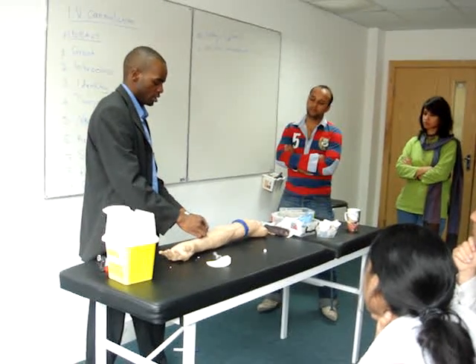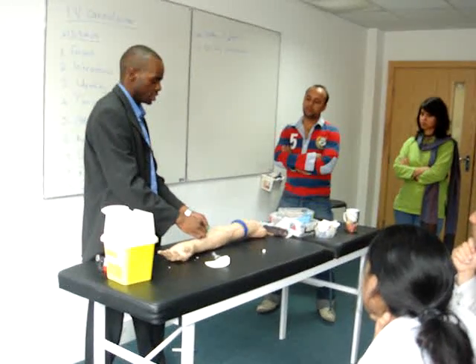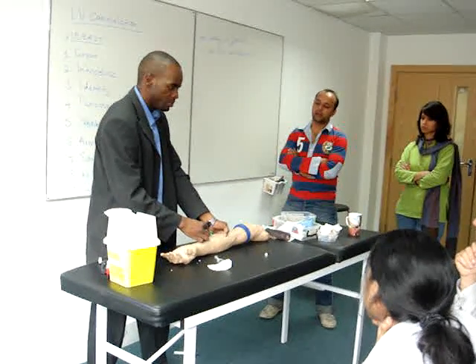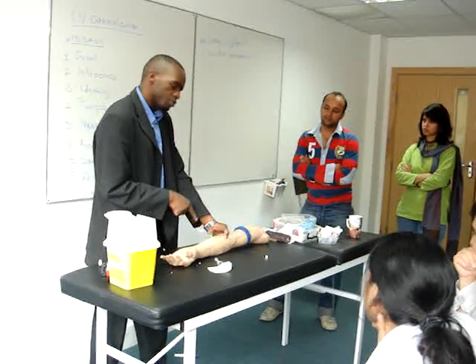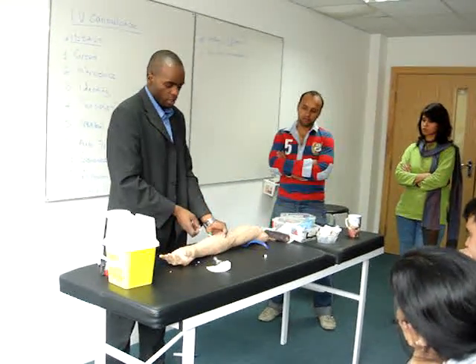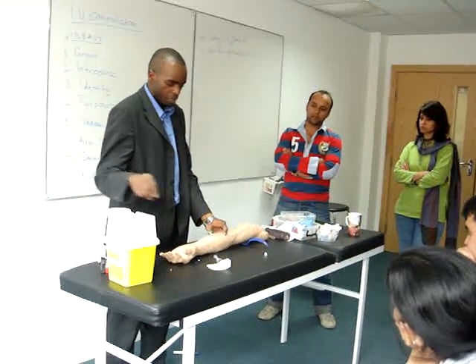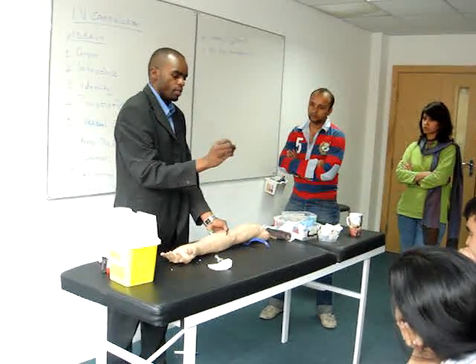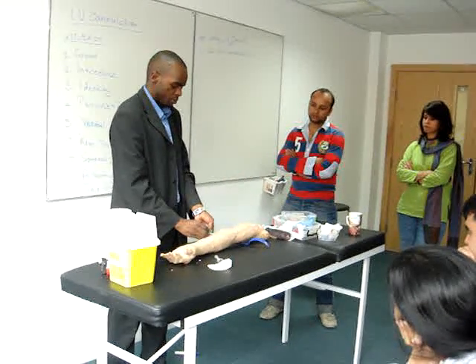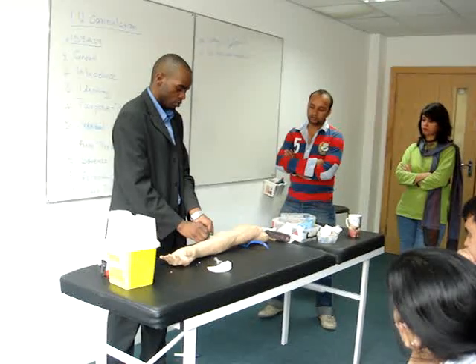Go ahead. Then you push the rest of the cannula in, to make it easy, inside. And then press. Prevented blood flushing back. Don't remove the needle. It is there. Put it there — because when you come and remove the needle, put the sharp end in. And this, put there. Don't need this hand anymore. Come and stabilize. Put it there.